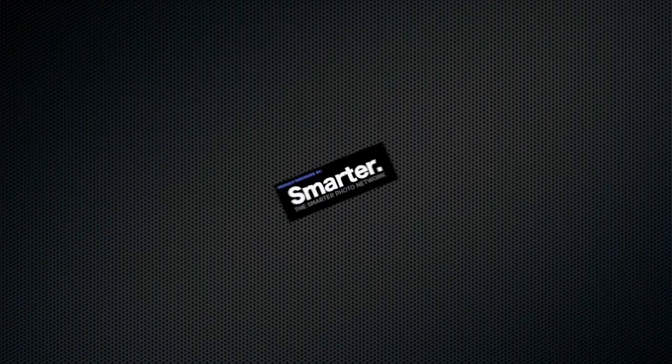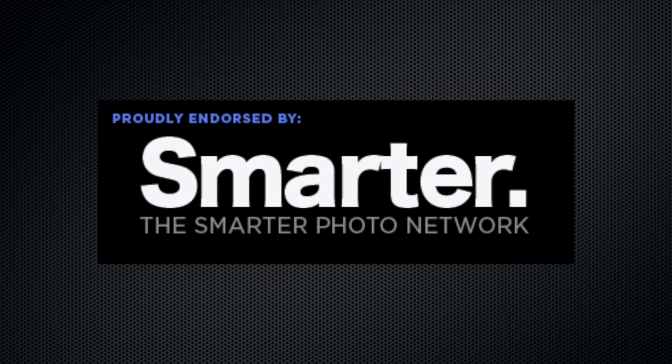This hybrid photography vlog post is part of the Smarter Photo Network. It's Crockett, and welcome to Crockettville. We are catching up on some emails from the Ask Will section on discovermirrorless.com.